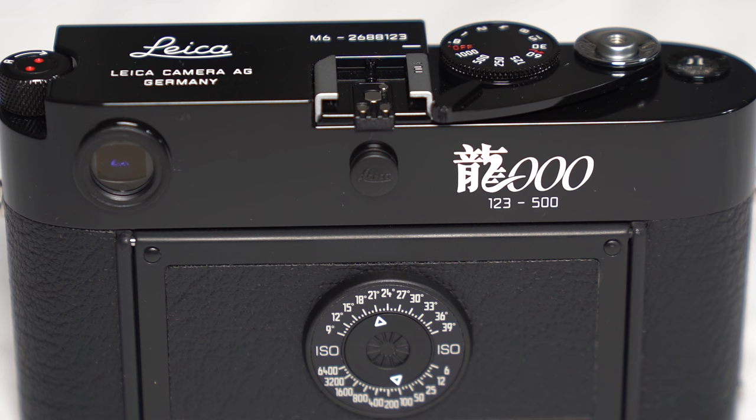Now let's talk about this Dragon 2000 Leica M6. This camera was made for the millennium year of 2000, which happens to coincide with the Year of the Dragon in the Chinese calendar. Once you know this, it's pretty obvious how this camera got its name and concept. There are 500 of these cameras made, and my particular camera is number 123.